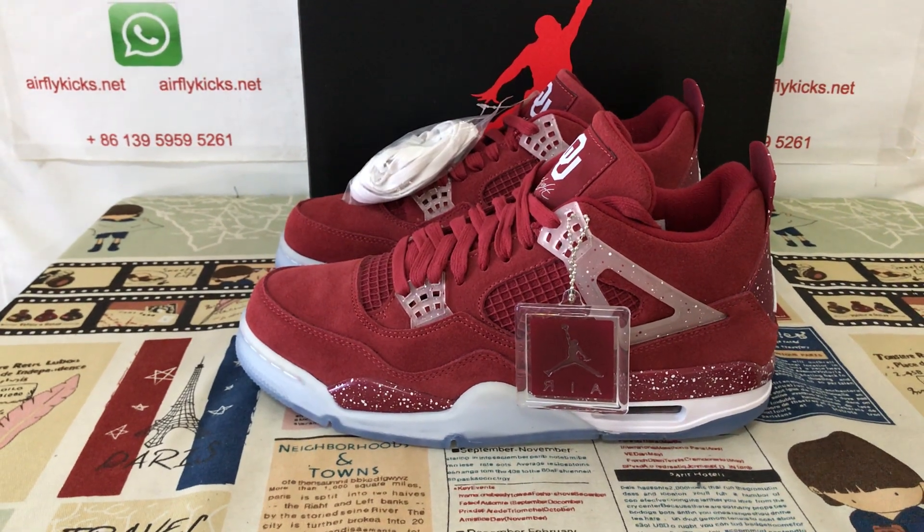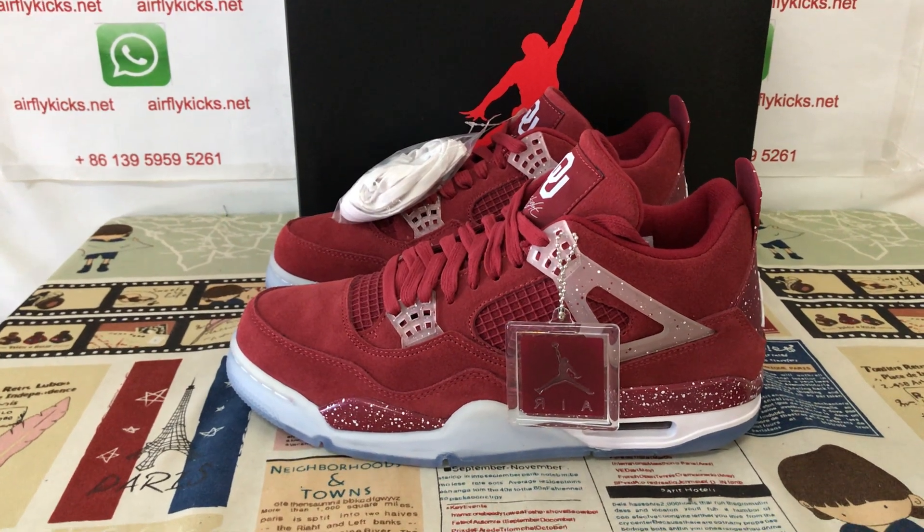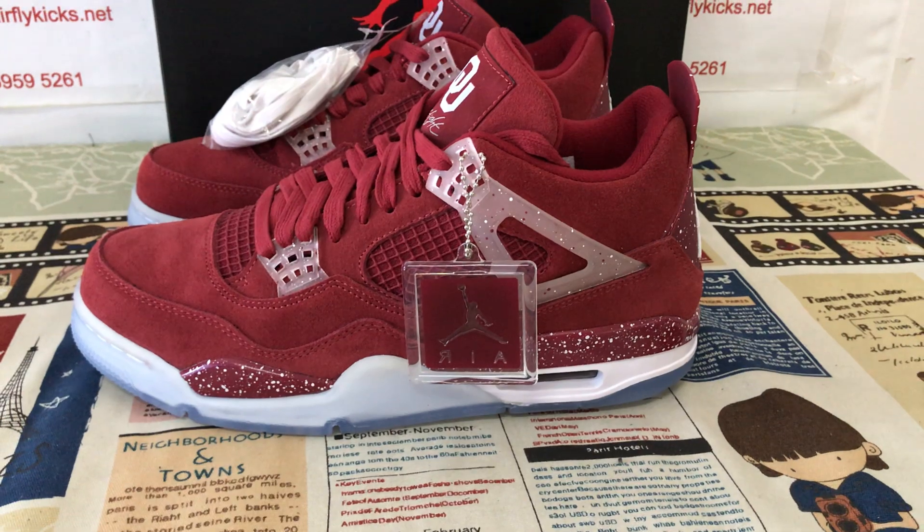So if you like them, you can place your order on my site, earthflykids.net, or you may contact me by my WhatsApp. Thank you.